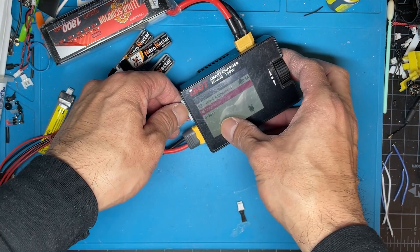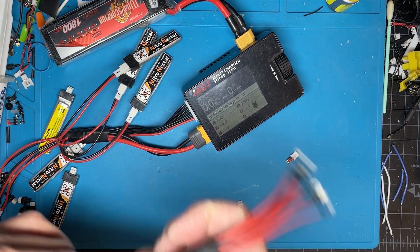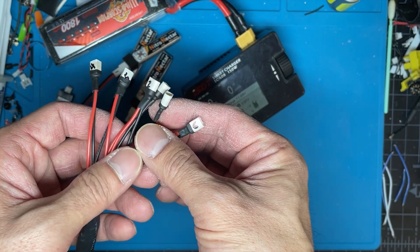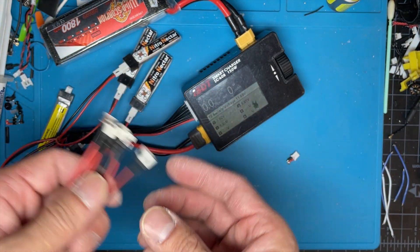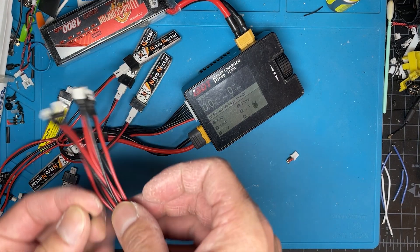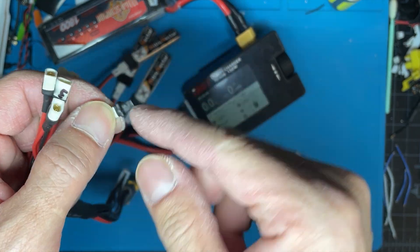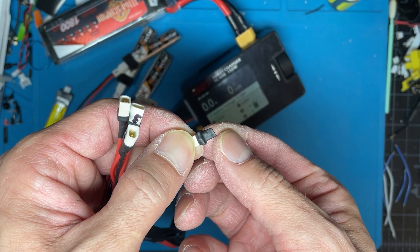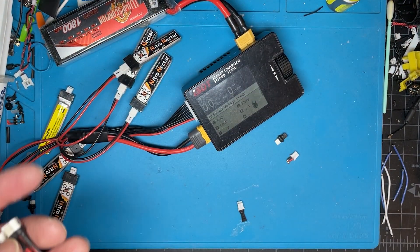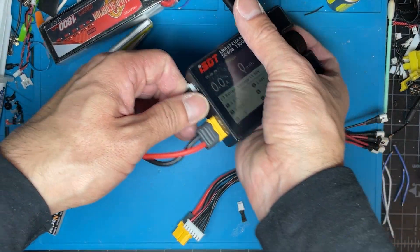That is super convenient. I also use this method for discharging. I recently bought another harness and converted it to BT 2.0, which is what I mostly fly now. Same thing with the plugs — just bridge the ends on here and that's it.